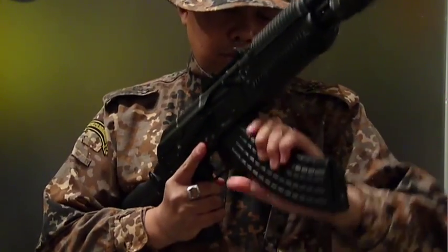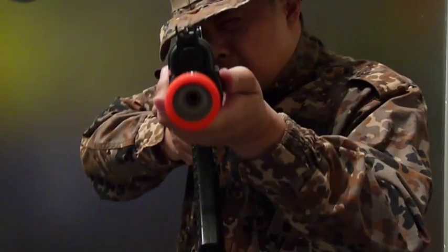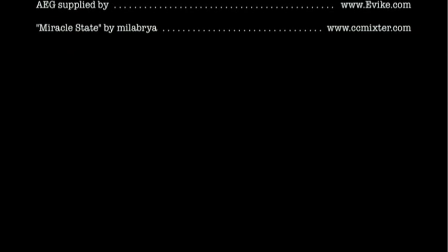This new AK is realistic and well-built, and while not military issue, for those who like to customize and pimp out their weapons, this Krinkov is for you.